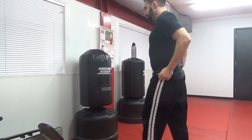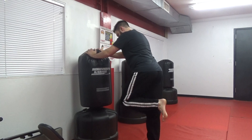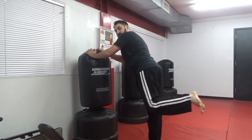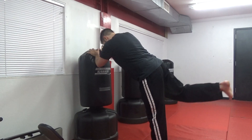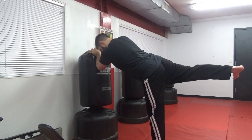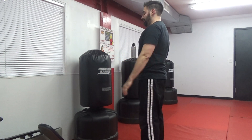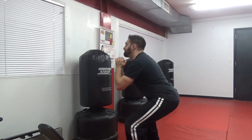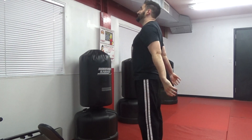We're going to do one more set of backward leg extensions and squats — five on each side. One, two, three — slower the better — four, five. Other leg — chamber it up — one, two, three, four, five. Right into squats, ten of them — feet flat, feet flat — two, three, four, five, six — back straight — seven, eight, nine, ten. Very good.